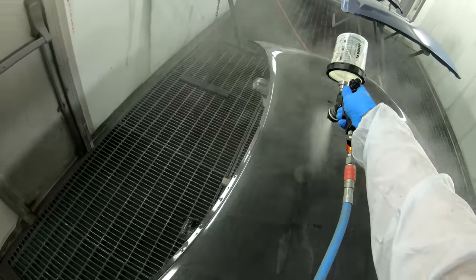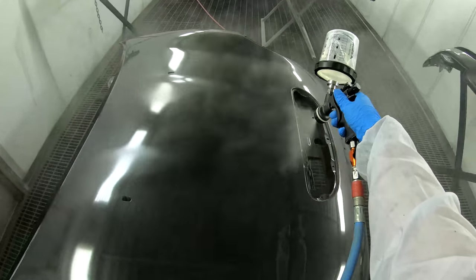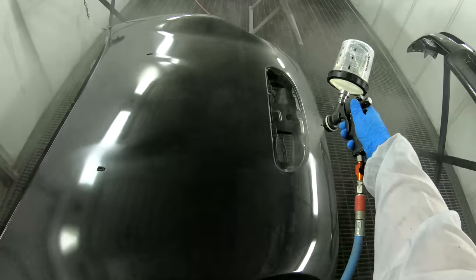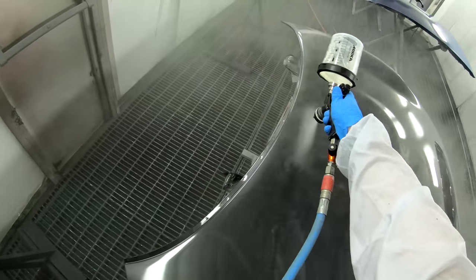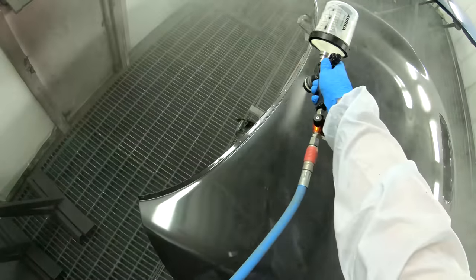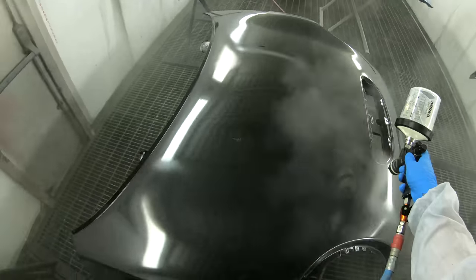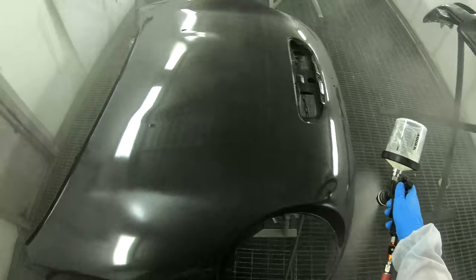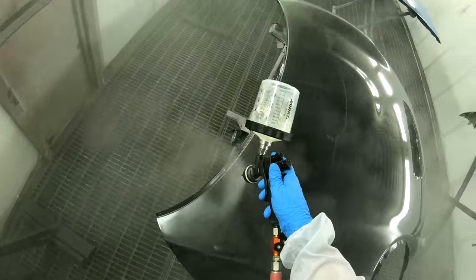That's when we do change — we actually order in the slower ones. We don't have to keep them all the time but we order it in anyway. We get the slower hardener in there — the normal — and that just gives you the time on the hot days. If it's more of a complete, really big job, we'll stick the slow in there and that just gives you the time to get around the car.